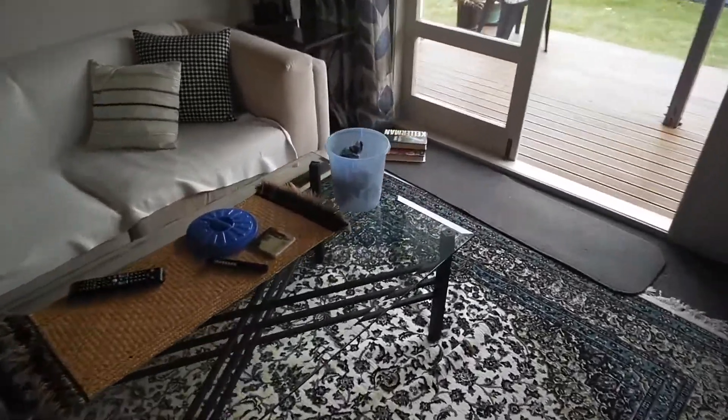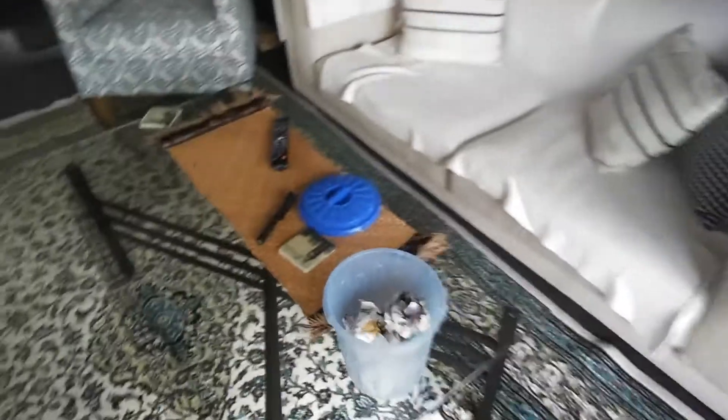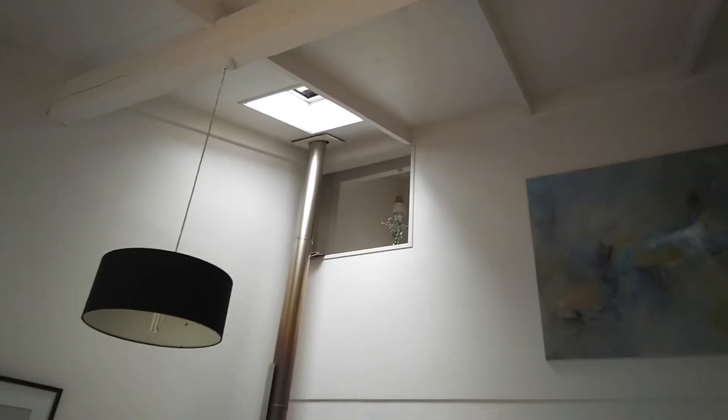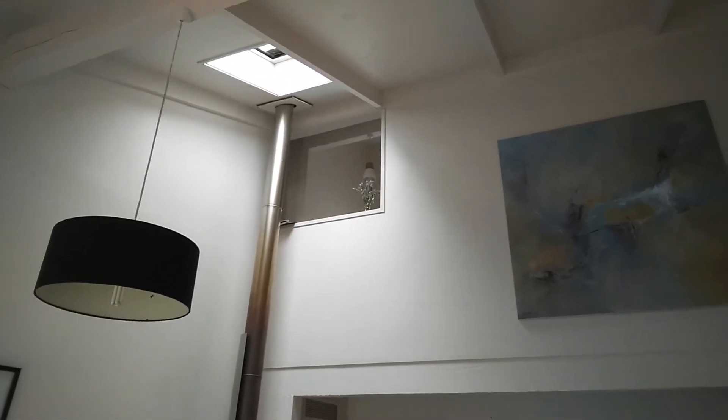I've done a few videos and attempts at trash can trick shots, so we'll go through and have a look at those. For my first trick shot, there's the bin — that's where I have to get the paper in. If you look up there, you'll see a window, and that's where I'm going to be taking my first shot from. Let's see how that goes.